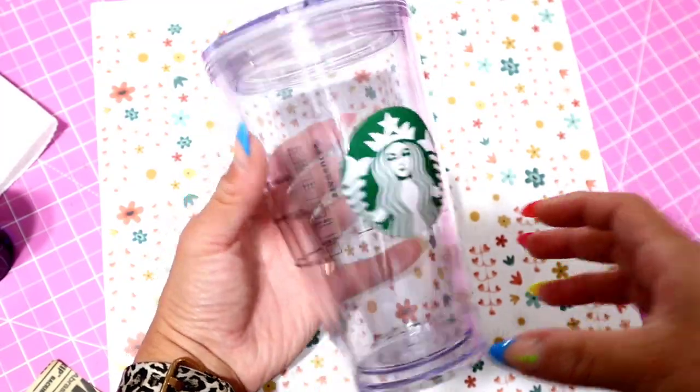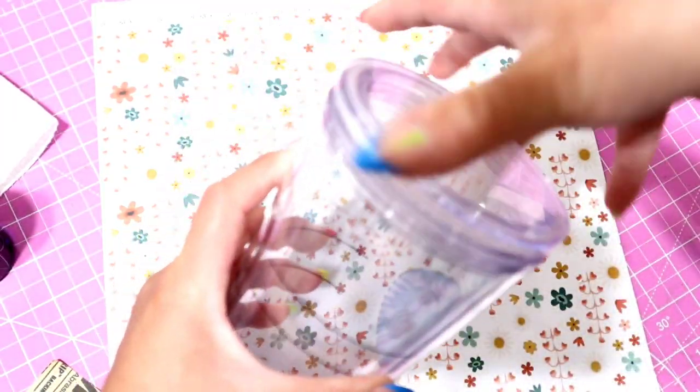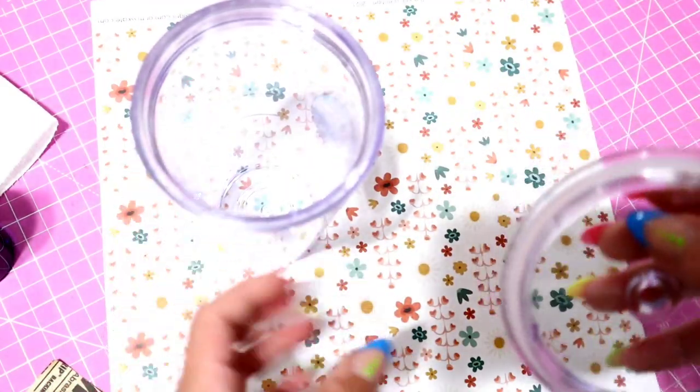For the sake of this video not being too long, I'm going to be using the 16-ounce acrylic Starbucks cup — this is the grande size.